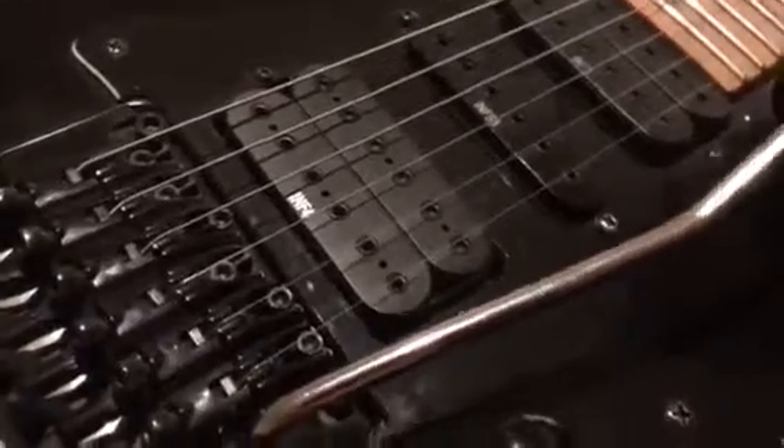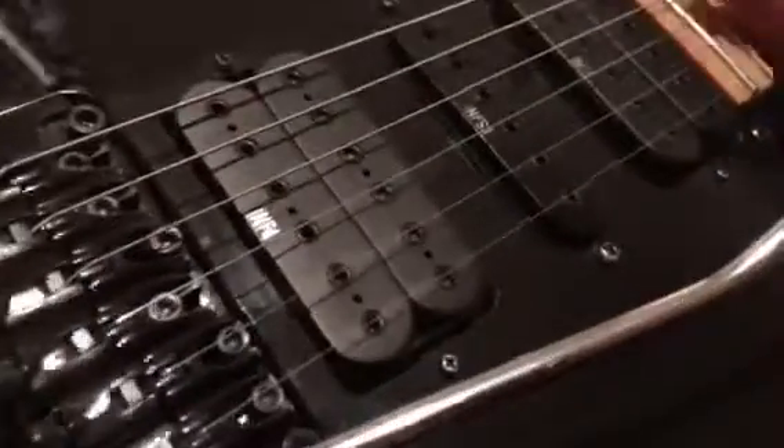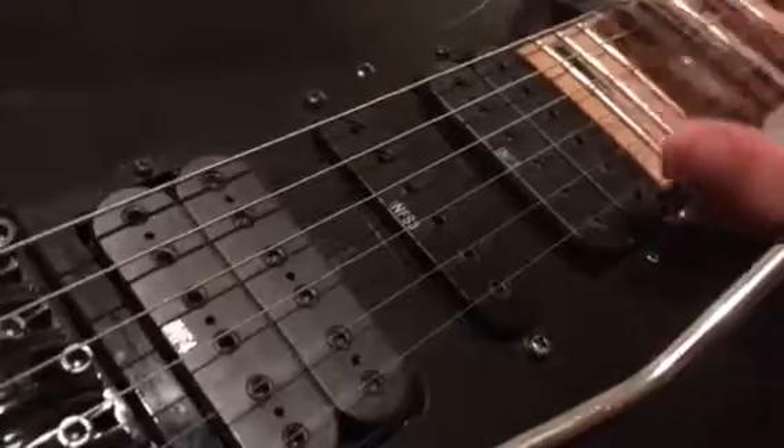The whammy bar on it is not the actual whammy bar for this guitar, but I found it with this whammy bar. I wanted to get a black one but we chose not to. It's tuned in standard D.